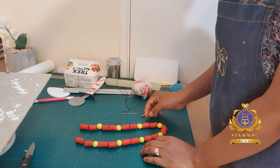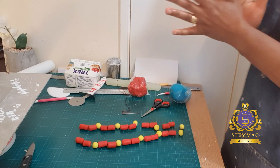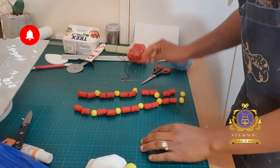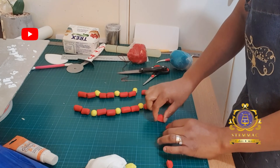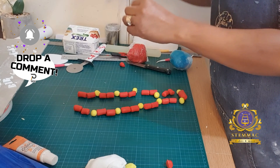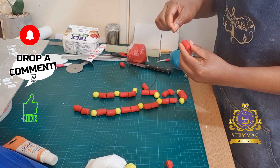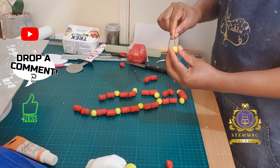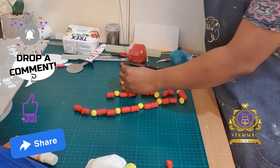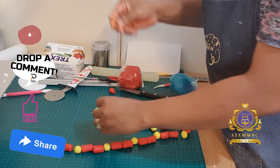Are you subscribed to my YouTube channel? If you haven't done so already, this is the time to do it. Please subscribe and hit that notification bell — that way you'll be notified whenever I upload a new video. Do leave me a comment, I'd love to read from you. Leave a thumbs up if you like what you see, and please share with your friends and on your social media pages.